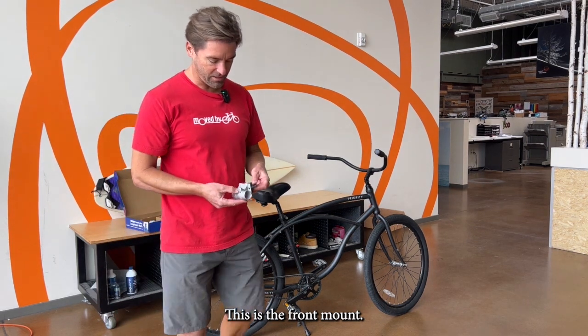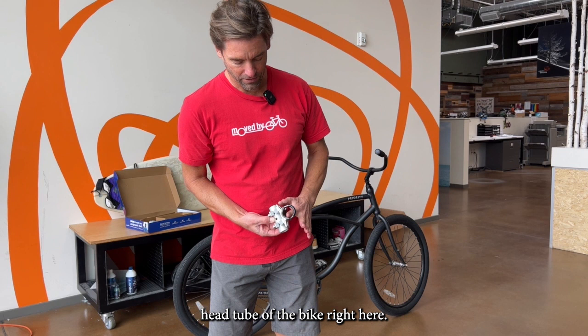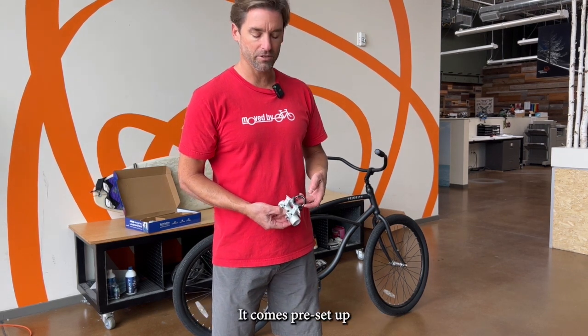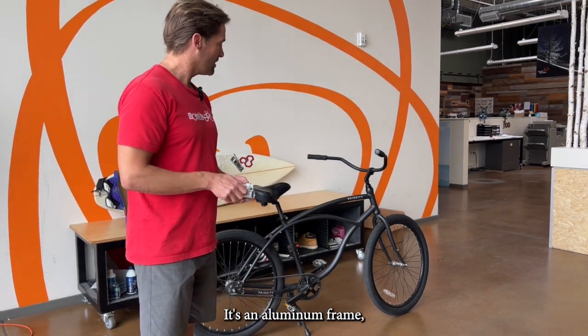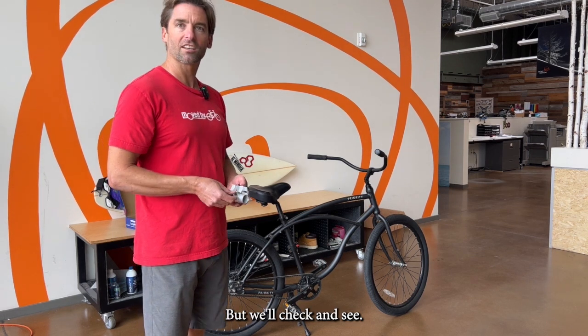We'll start with the front. This is the front mount, and it's basically got a U-bolt that's going to clamp around the front head tube of the bike right here. There are three sizes of U-bolts; it comes preset with the smallest one. We'll see if that fits — it's an aluminum frame, so we're probably going to need the next size up.